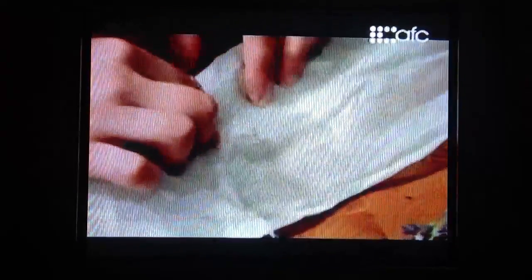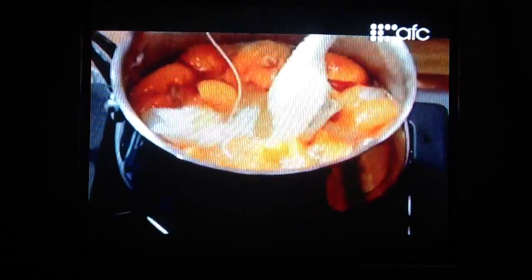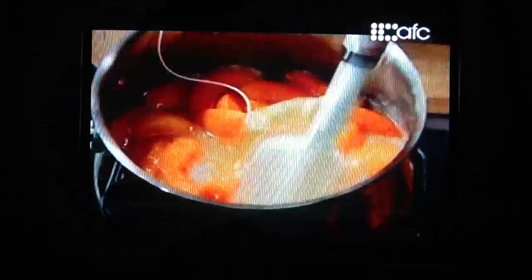I'm wrapping the lavender in cheesecloth so it can infuse like a tea bag within the preserve, but then it won't leave any sign of the lavender in there. I'll leave a length of string so I can tie it to the pot and I won't lose it.